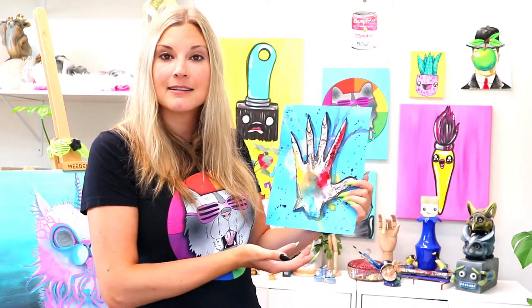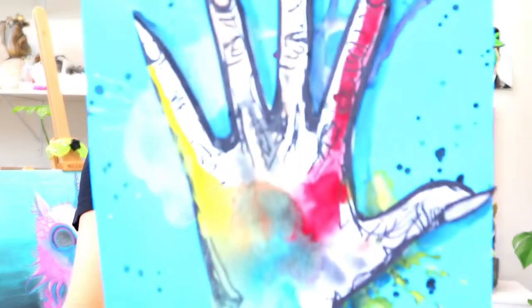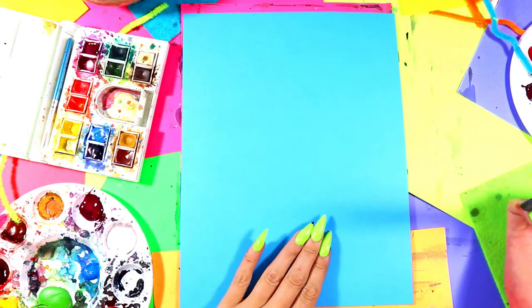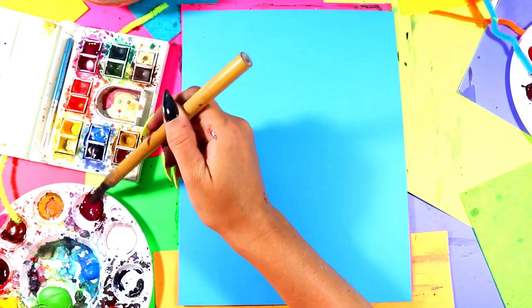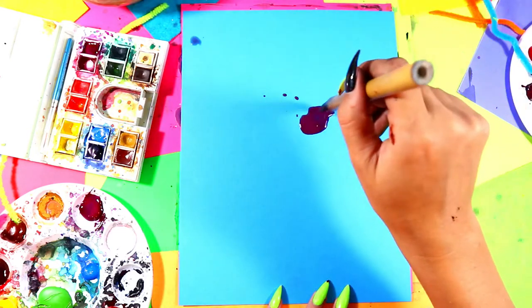We're going to grab our watercolor paints and something to draw with, and explore creating this abstract, artist flavor representation of ourselves — a color wheel. Let's make some art! Alright, so we're going to start our hand color wheel artwork by creating a background. You're going to pick a choice background paper, something that's either thicker paper like cardstock or construction paper. We're going to pick three different colors that we're going to make some drips from, so I'm going to load up my paintbrush with a lot of water and bring that water over to my paper.